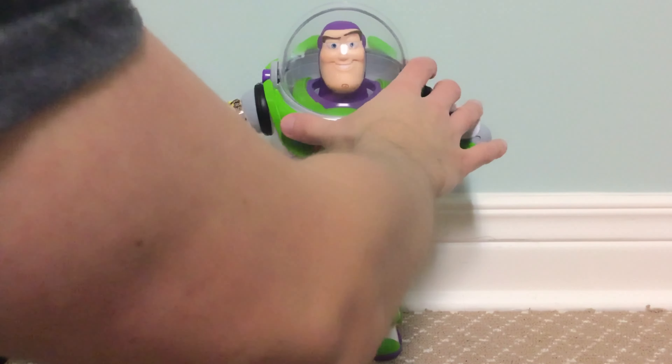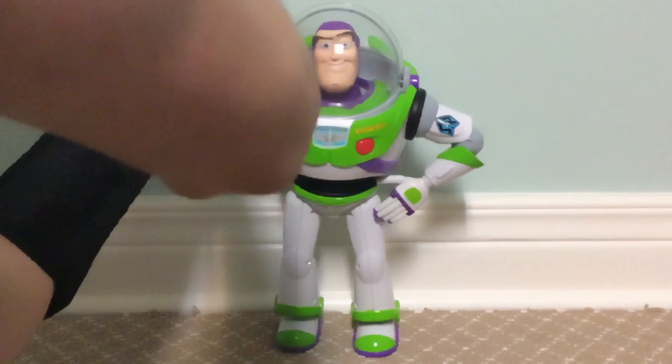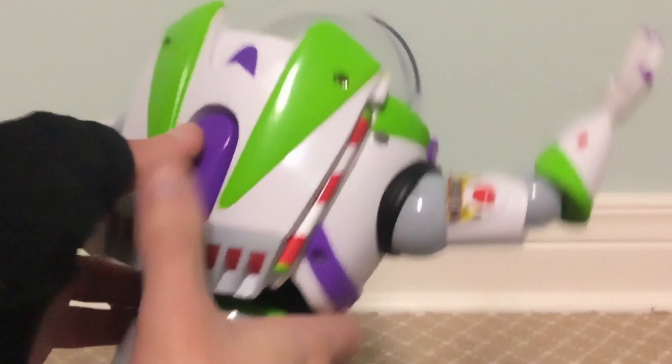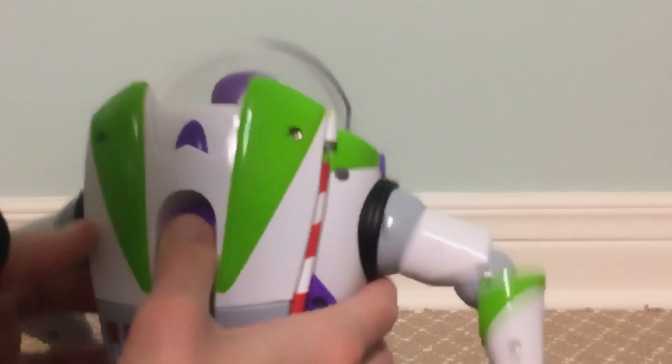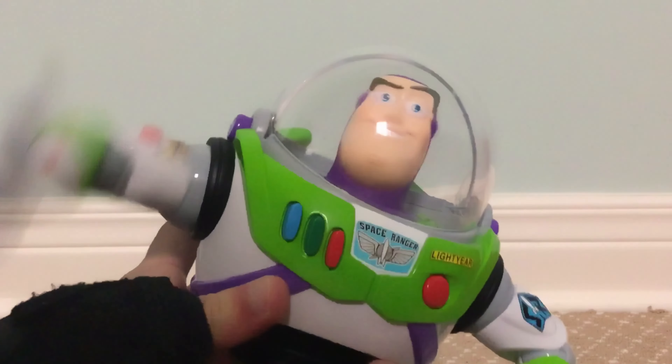There is articulation though: the arms can move, the elbows can bend, the wrists can rotate, and the fingers can move. The waist can't really turn much — it's really stiff. I don't think you can really move it.